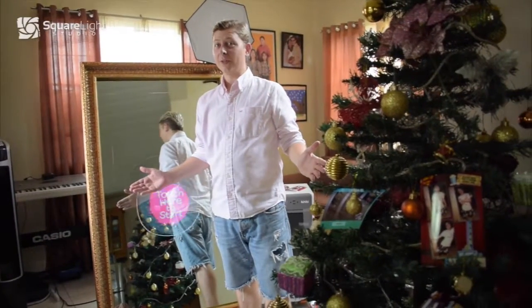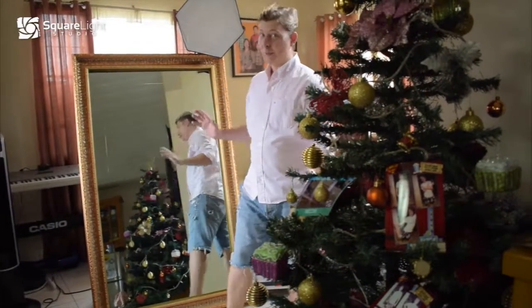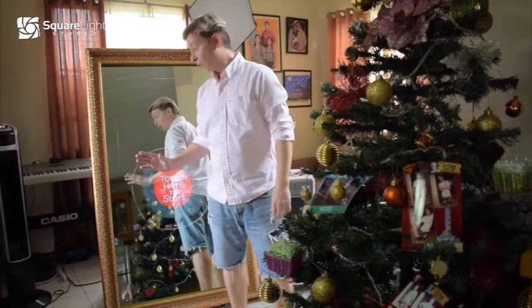Hi, this is Jan from Squarelight Studio. This is our first presentation of our Mirror Me photo booth. So let's start.